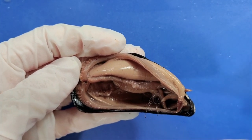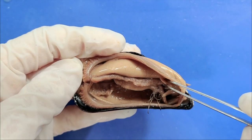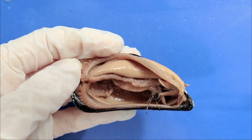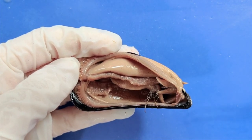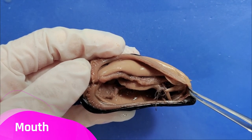These food particles then travel to the labial palps — this little paddle-like thing right here, and there is another one here — which pushes the food into the mouth. So they're kind of like the lips. The mouth should be somewhere below the labial palps, but it's hard to see.